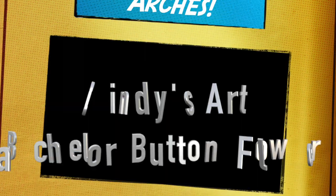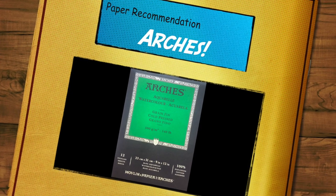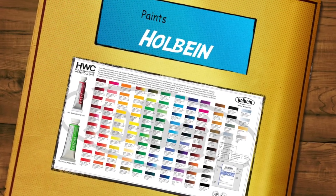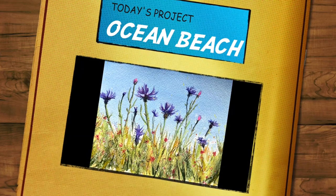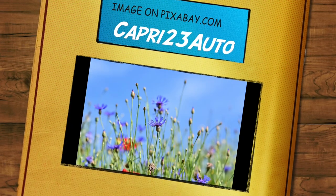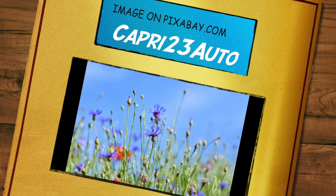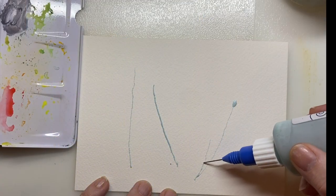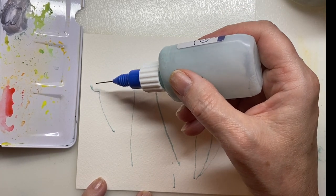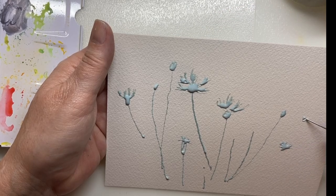Welcome back, this is Cindy from Cindy's Art and today I wanted to paint this bachelor button field. I found my picture online — I usually use Pixabay or Unsplash, today was Pixabay, and those are great sites for you to find reference pictures if you like to paint from one. I do, but I also try to take my own photos as well.